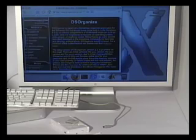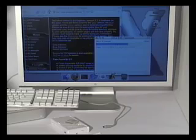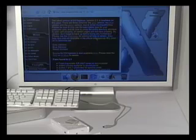Let me just bring up the DS Organize site. As you may know, DS Organize comes with three different binaries, depending upon which hardware you have. Any of these three binaries will work. I'm just going to go ahead and download the gray version and extract it onto my desktop.